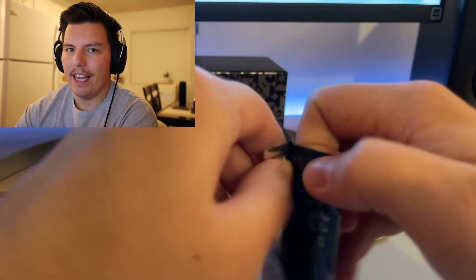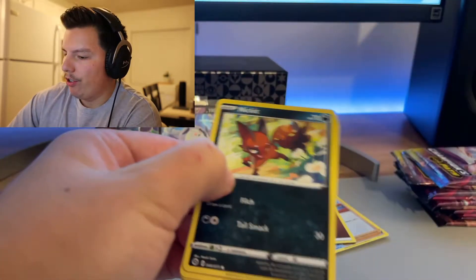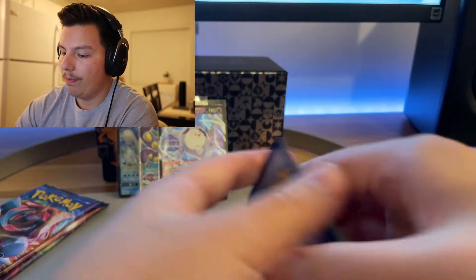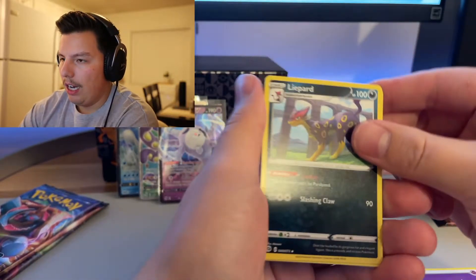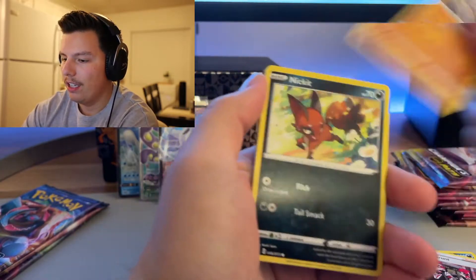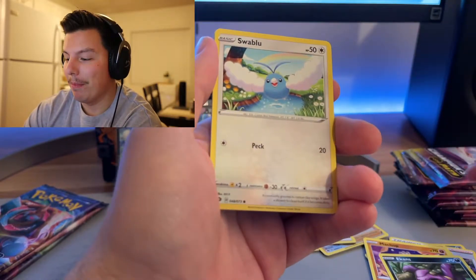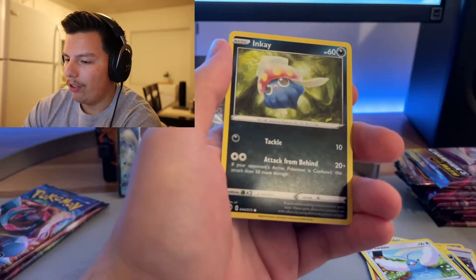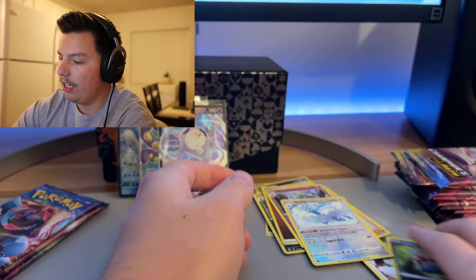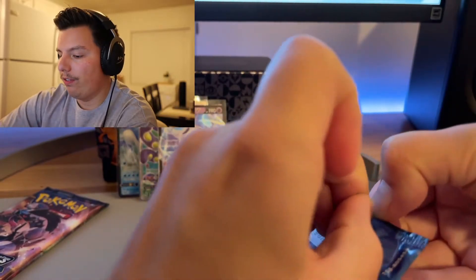I thought it was standard for Elite Trainer Boxes to have 10 packs but I've noticed a lot of them have eight, so I guess just in this Champion's Path set they did 10 — always learning. Psychic energy, Team Yell Grunt, Machoke, Nikit, Machamp, Ekans, Swablu, Inkay, Altaria reverse, and a Hatterene. Coming down to the last three packs of the first ETB.